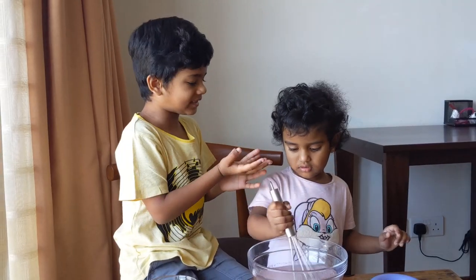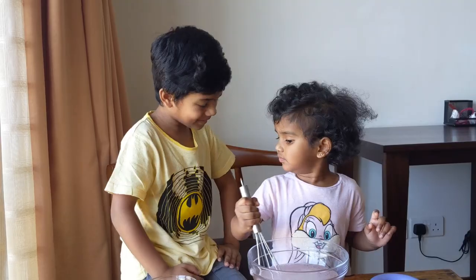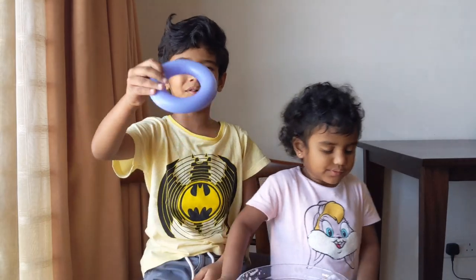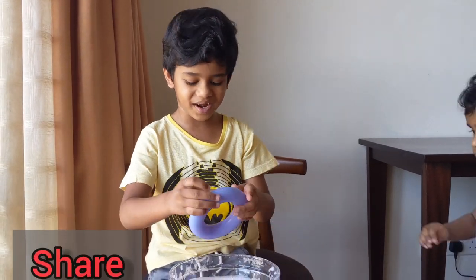Now mix it gently. Look, it's bubbles! Yes, it's bubbles. Now let's see if our bubble liquid is ready — I'm going to use this to blow the bubbles. Let's see if it works. Bubble!